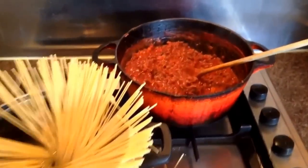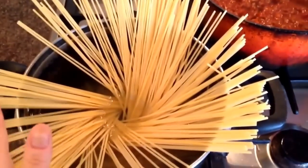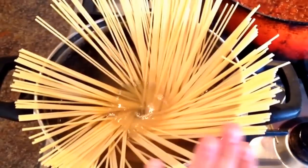The bolognese has been simmering away for about 20 minutes now so that's pretty much ready, and now I've just added my pasta to some boiling salted water and that will take about 10 minutes to cook.